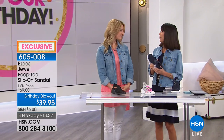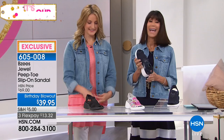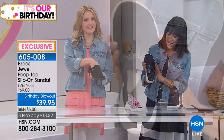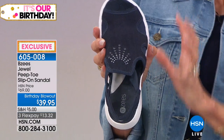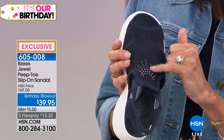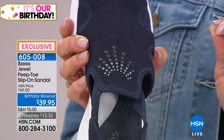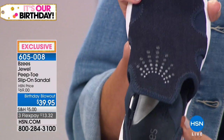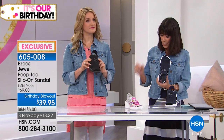Right on into another big BZ star, perfect five star review at hsn.com. So we have three different options and you can take a look. How gorgeous is this denim? True deep dark indigo denim. And then you can see all of those beautiful little beads — these are all heat set beads on the front. $39.95 on a birthday blowout price plus the three flex pay.